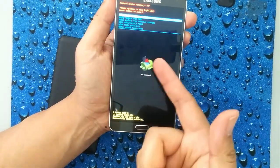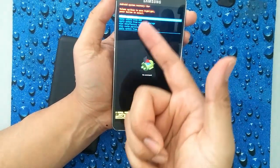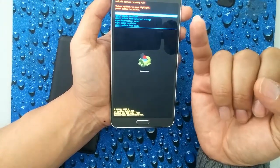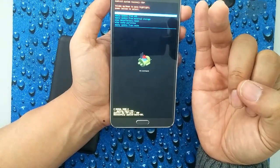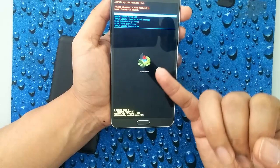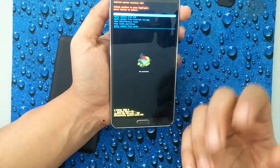Once you see basically the little Android logo and the recovery menu, you can let go of all the buttons. To recap: press and hold volume down plus the home button, and then press the power button all at the same time until you see this screen. If you didn't get to this screen, you can try it again by pulling out the battery and putting it back in.